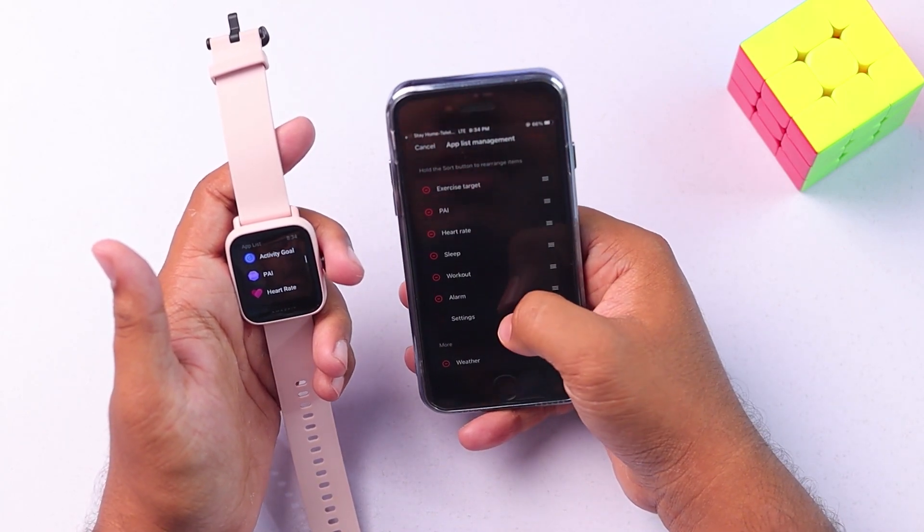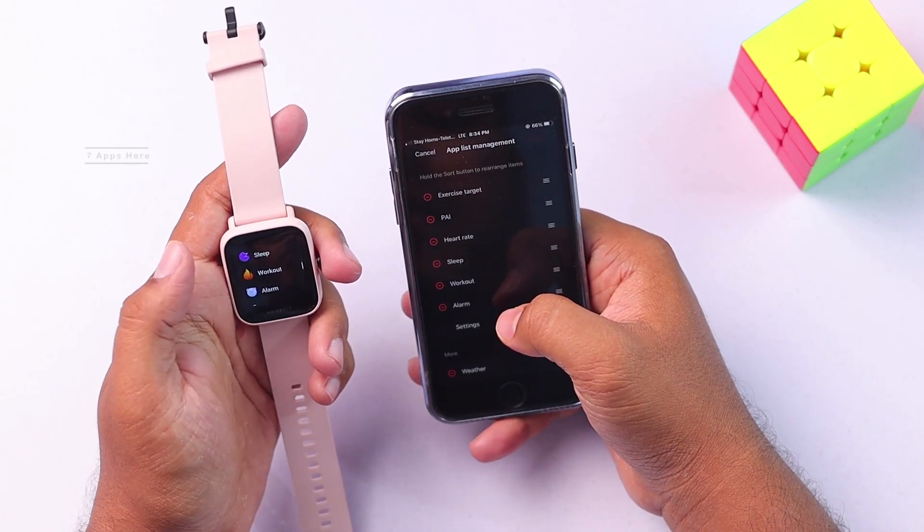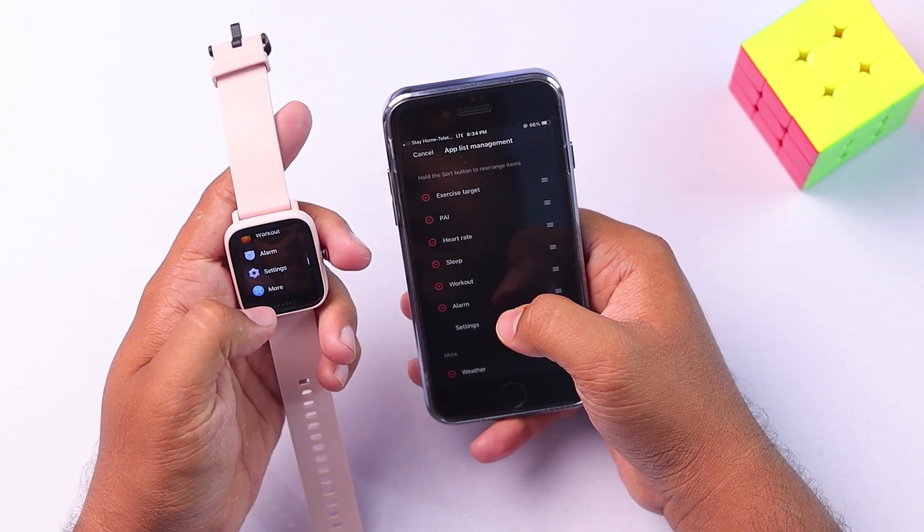There are 7 apps in the main menu, and then 8 more inside the 'More' folder.